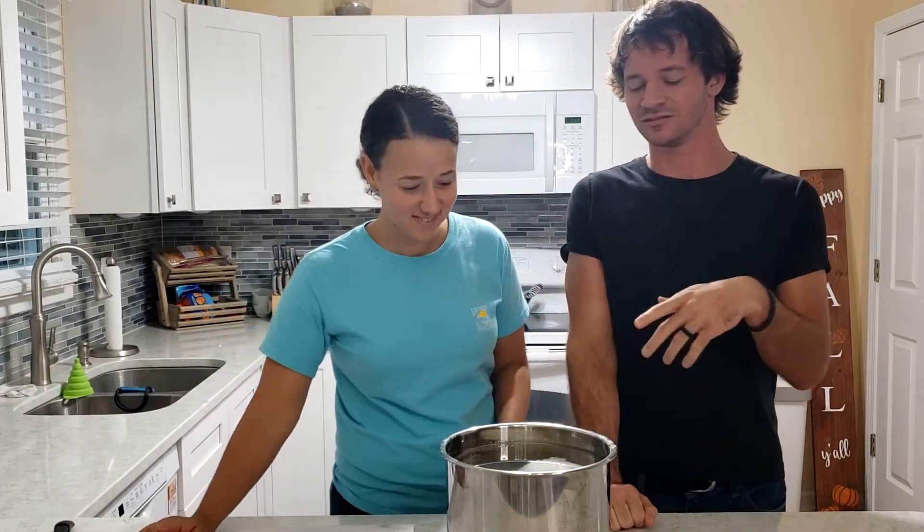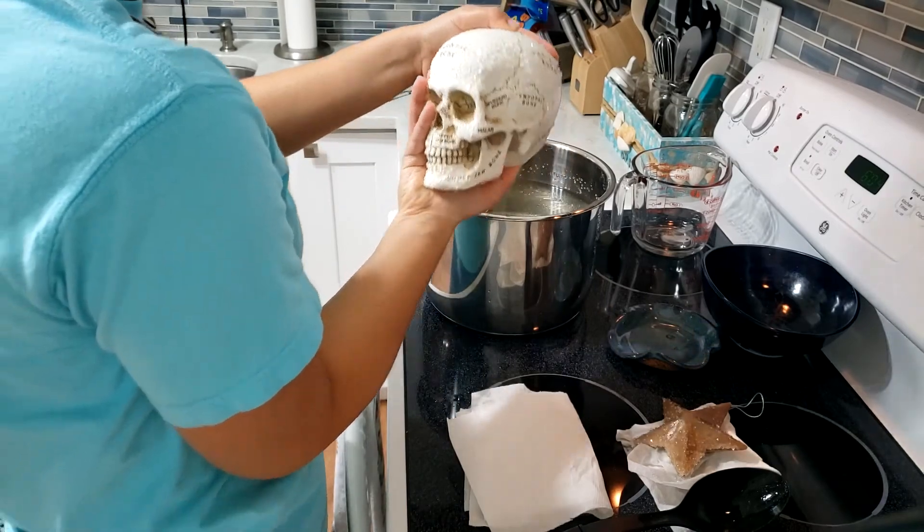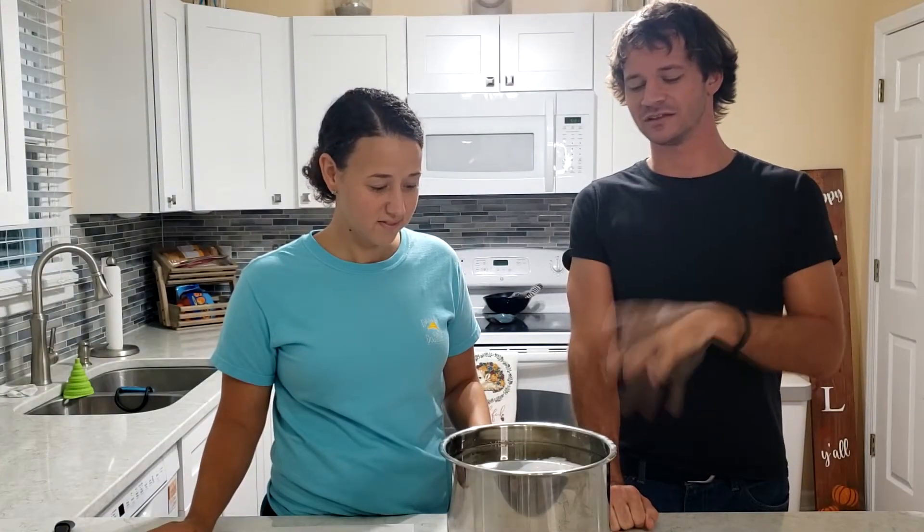So it's the next day. We had to redo it this morning because we got up and I guess there wasn't enough borax in it — there was barely any crystals on the skull. So this is how it's going to look.